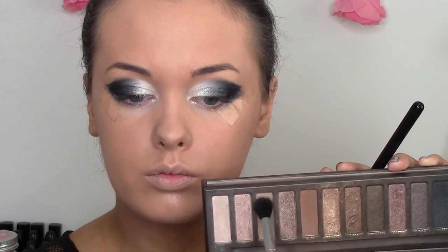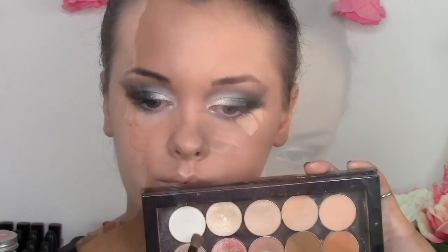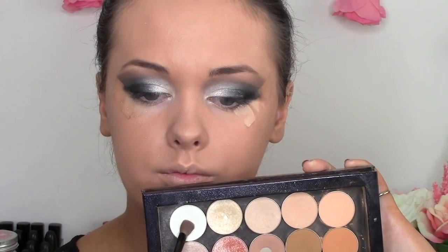Then I'm going to take this silvery grey from the Naked Palette and start to fuse the two colors together, really just blending them to create that lovely gradient between the two eyeshadows. Next I'm taking the shade Naked from the Naked Palette — it's a nice cool-tone brown that will be our transition shade for the crease, helping to blend out the edges. It's a process, so just keep blending.